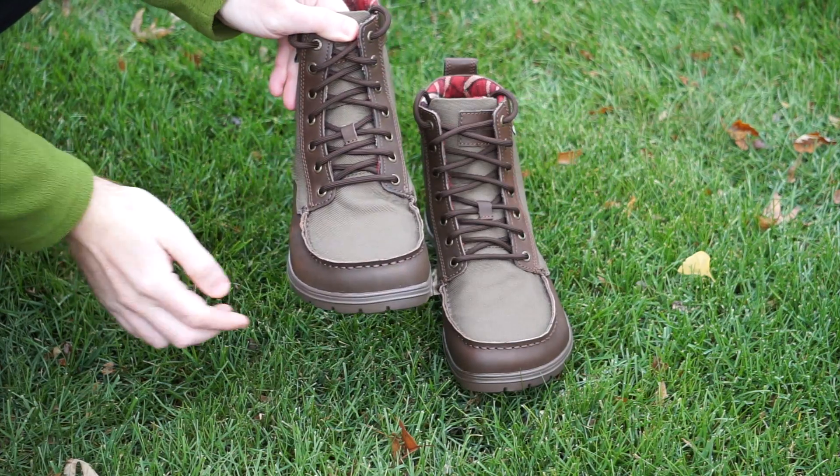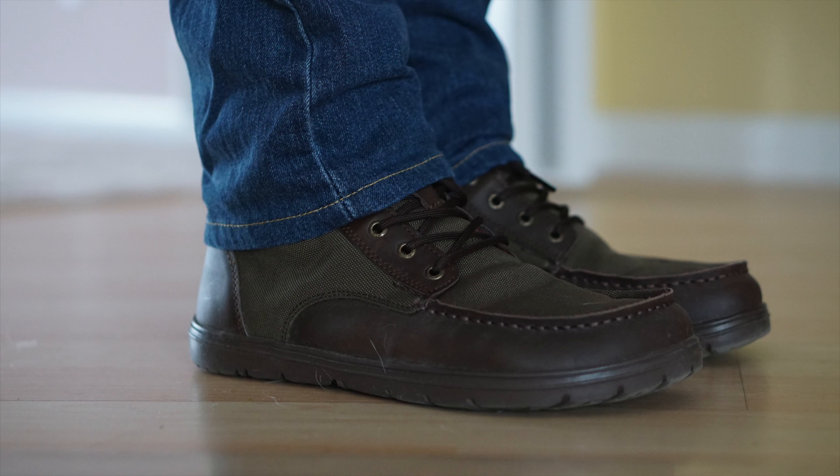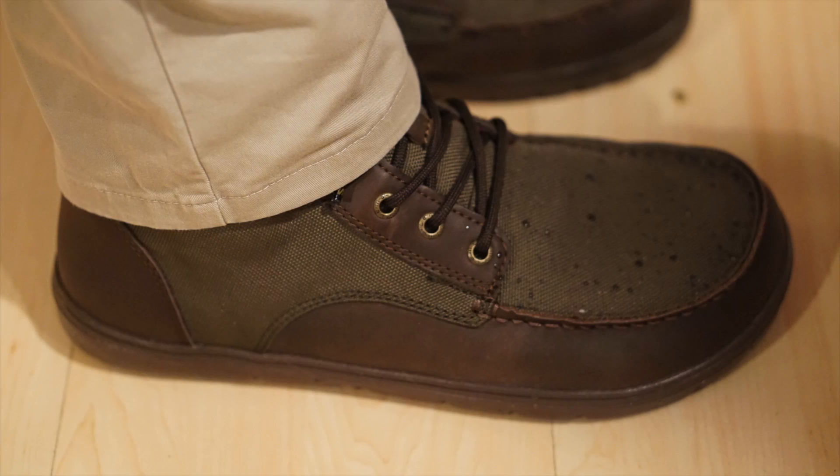I found the grip to be great in both good and bad weather, as well as on and off the trail. I work at a park district, so to be able to find a pair of boots that are comfortable, that look good in jeans as well as khakis, is an added bonus.